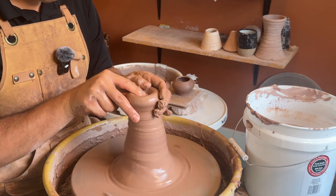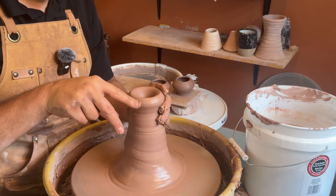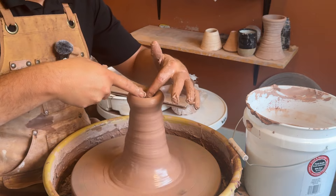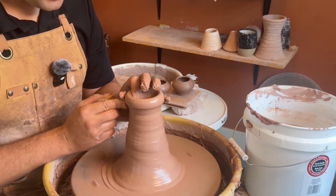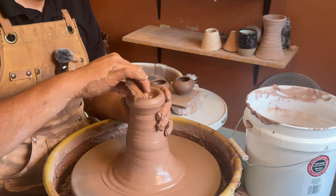Next, go into the pot with the index finger giving it a little bit of an angle. If you keep it straight you will end up in the middle and you will have pushed clay to the side, almost making a V-shape.